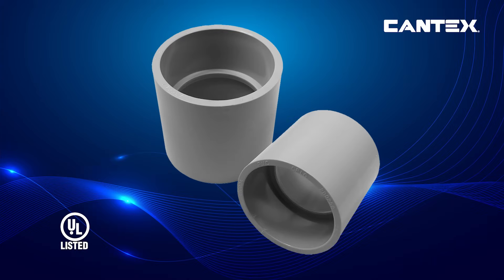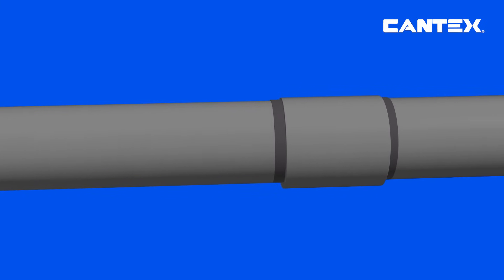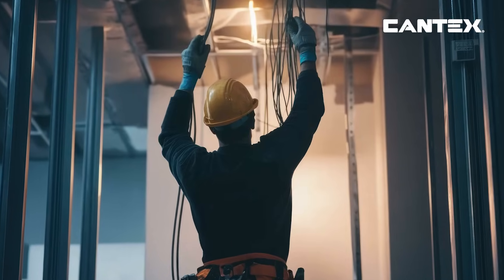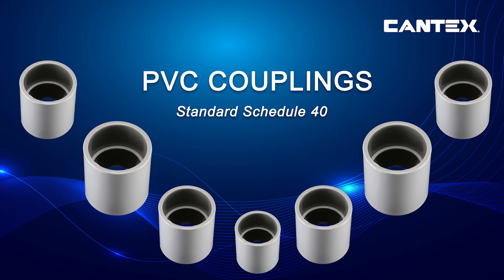Kantec's PVC couplings are UL certified and crafted from high-quality rigid PVC, offering exceptional corrosion resistance, durability, and long-lasting maintenance-free connections. They provide an ideal solution for securely joining PVC conduit and helping to ensure that your electrical wiring systems remain reliable and safe.